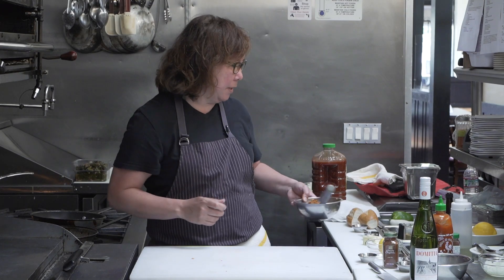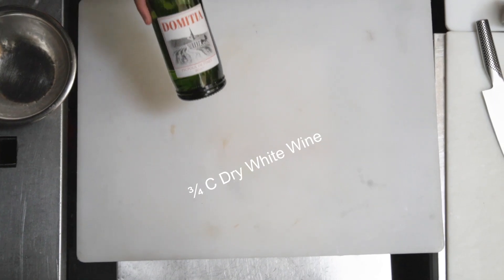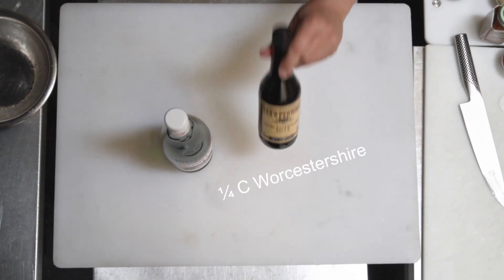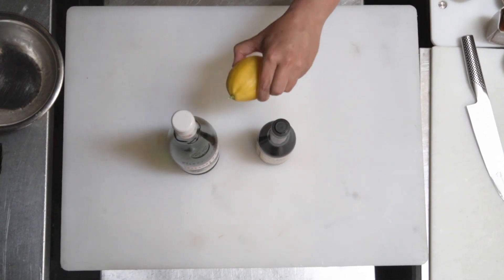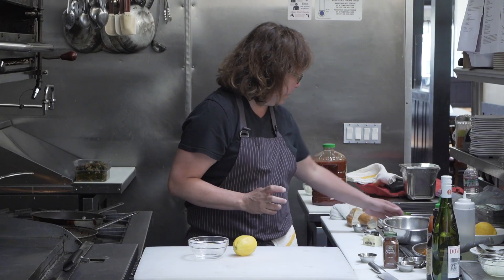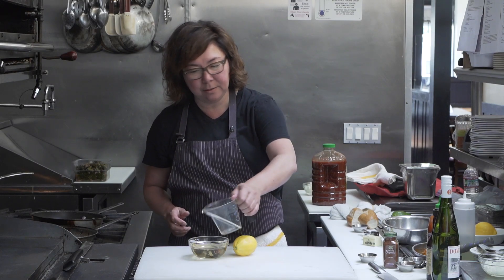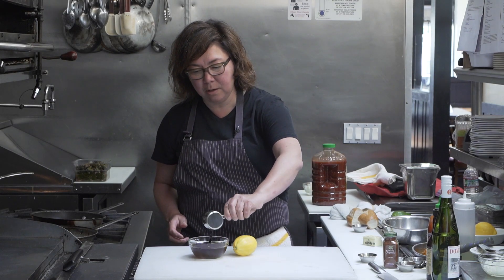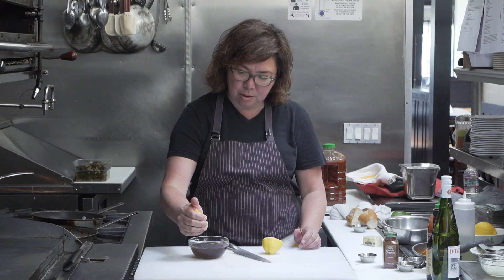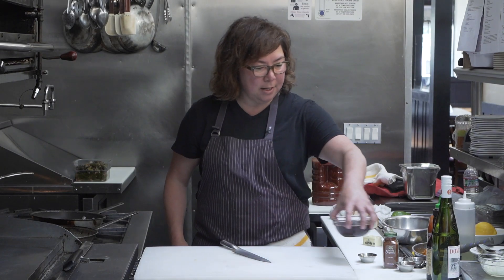Now we're going to make the deglazing liquid. For the deglazing liquid I'm just using a dry white wine, some Worcestershire sauce, and juice from a lemon. So this is super simple — we're just going to take three quarters of a cup of white wine, a quarter cup of Worcestershire, two tablespoons of lemon juice, and then I'm just going to set that aside.